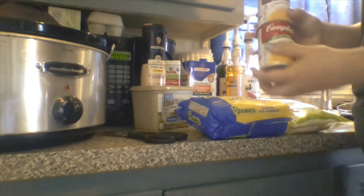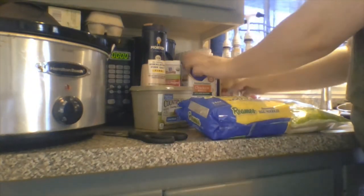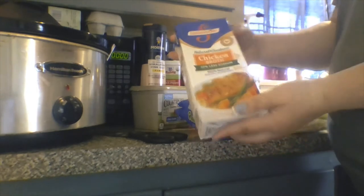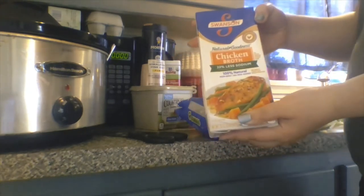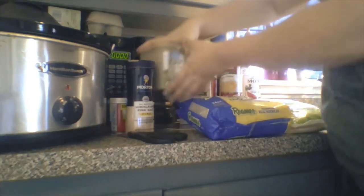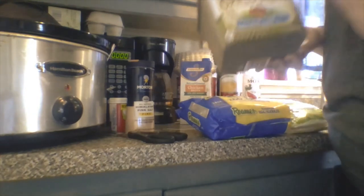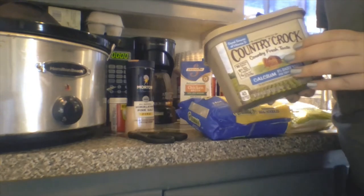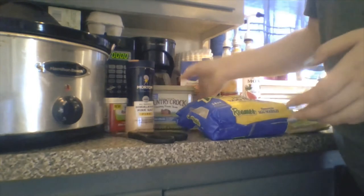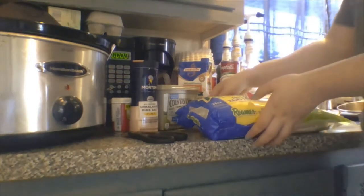Then you need two Campbell's cream of chicken, a 32-ounce carton of chicken broth — I use Swanson less sodium — and salt and pepper. Typically you would need a stick of butter for this, but I ran out so I'm going to be using Country Crock, just regular spreading butter. It's not going to work as perfect but it's not that detrimental, so I'm going to put this back in the freezer.